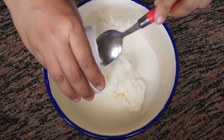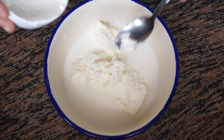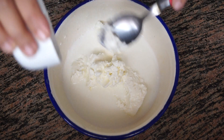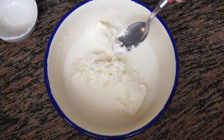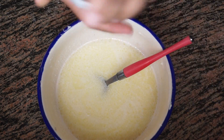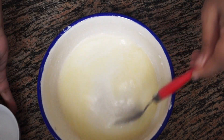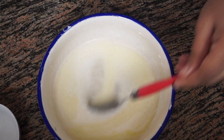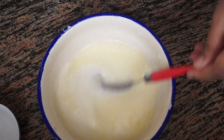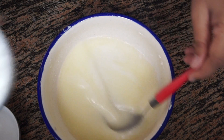In a bowl with three-fourth cups of milk, we are going to add half cup of butter and melt the butter — I'm doing this in a microwave, but you can also use a double boiler. Once the butter has melted, we will add the sugar and then the milk powder.